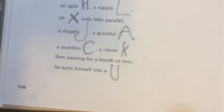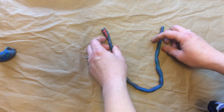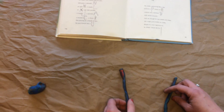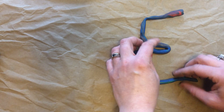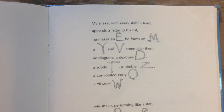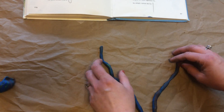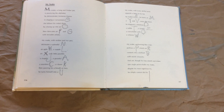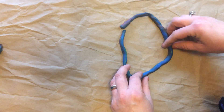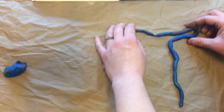Then pausing for a breath or two, he turns himself into a U. There he is. My snake with every skillful twist appends a letter to his list. He makes an E. He forms an M. A Y and B come after them. He diagrams a dexterous D. Try to make that a nicer D. A subtlety. A nimble Z.